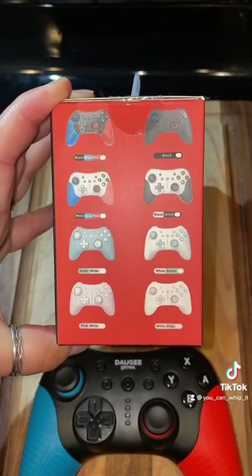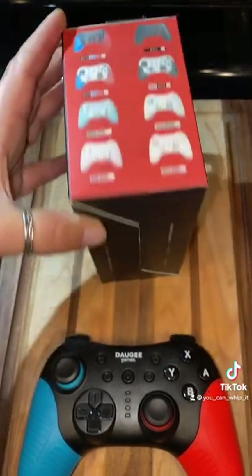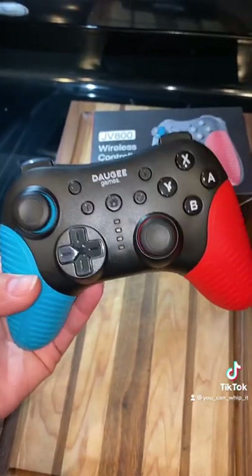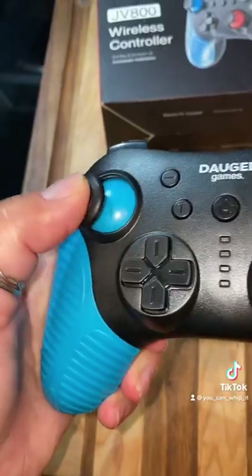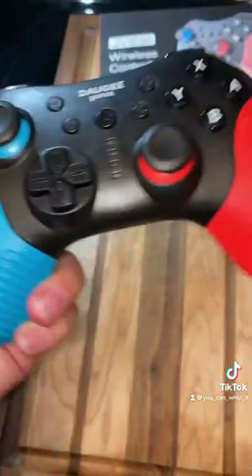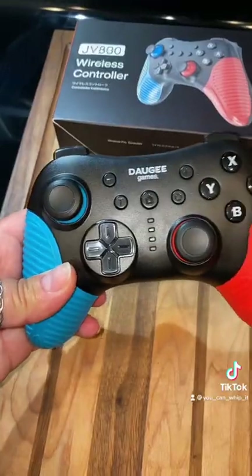This controller does come in a variety of colors, but I got the black, blue, and red, which is the original Switch colors. To get started, all you need to do is sync this with your Nintendo Switch. The joysticks move around nicely and I do like the grip that comes on the sides of the controller.